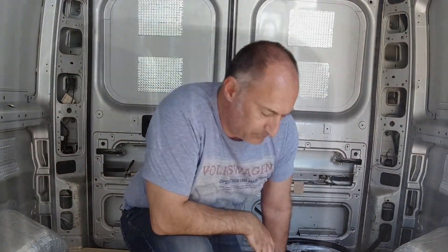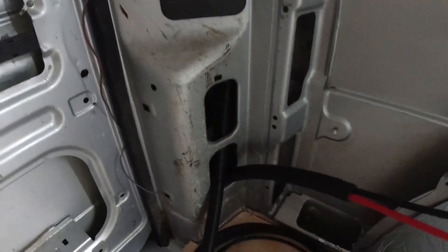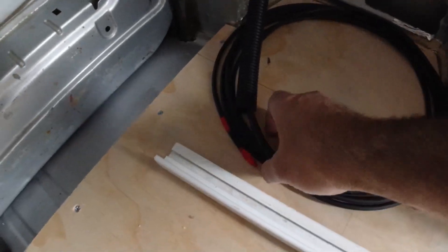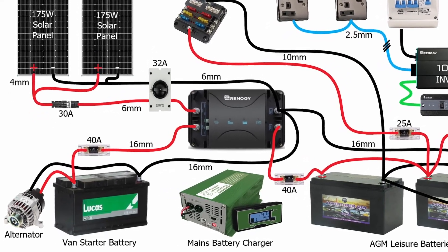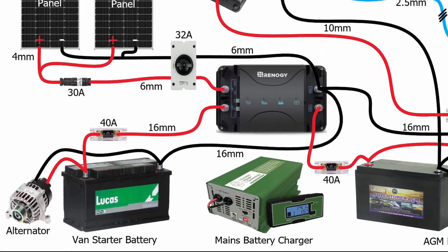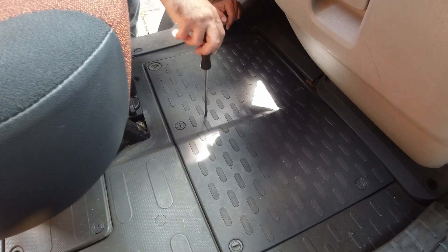Let's get it pulled in. You'll have already seen me install the solar panel cables in the solar panel installation video — I'll put a link in the top corner for you to watch. The next cables we need to install are the battery cables from the van starter battery to the DC-to-DC charger. I've got a different route to take underneath the van to get access to the battery cover — it's in the passenger footwell.